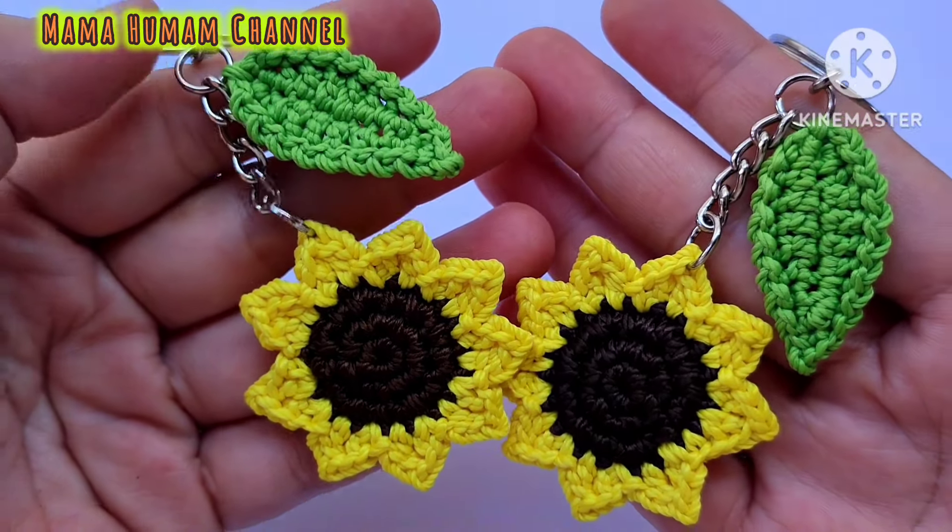Gantungan kunci bunga matahari rajut kita sudah selesai — sangat cantik sekali. Jangan lupa dicoba dan dipraktekkan di rumah. Demikianlah tutorial dari Mama Humam kali ini membuat gantungan kunci bunga matahari rajut. Nantikan video-video menarik lainnya di channel YouTube Mama Humam. Terima kasih, Wassalamualaikum warahmatullahi wabarakatuh.